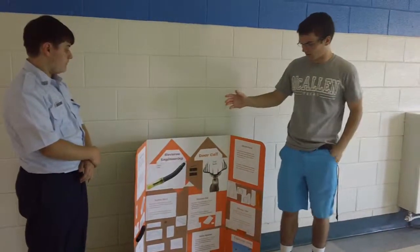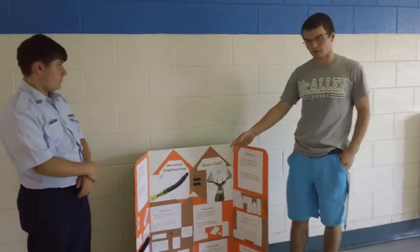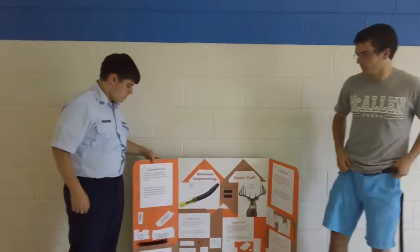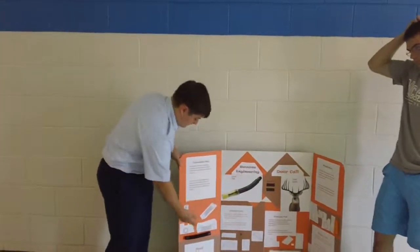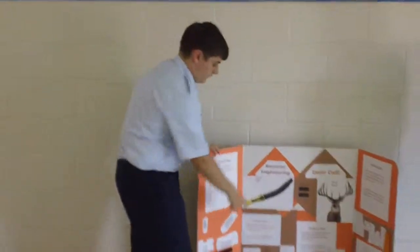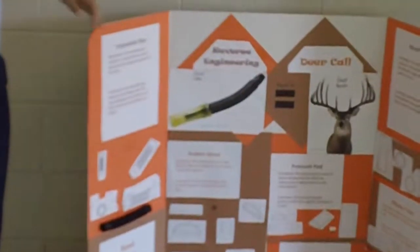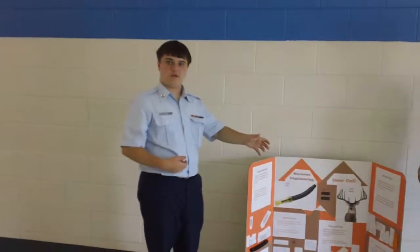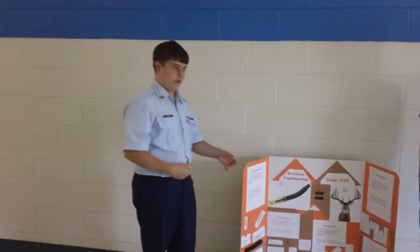I'm going to pass it over to Gase, and he's going to talk about the first three parts. Then later on, I'll talk about the last four parts. So first off, we have the extendable pipe right here — it extends like that, and what it does is control the direction the sound goes and also the tone.